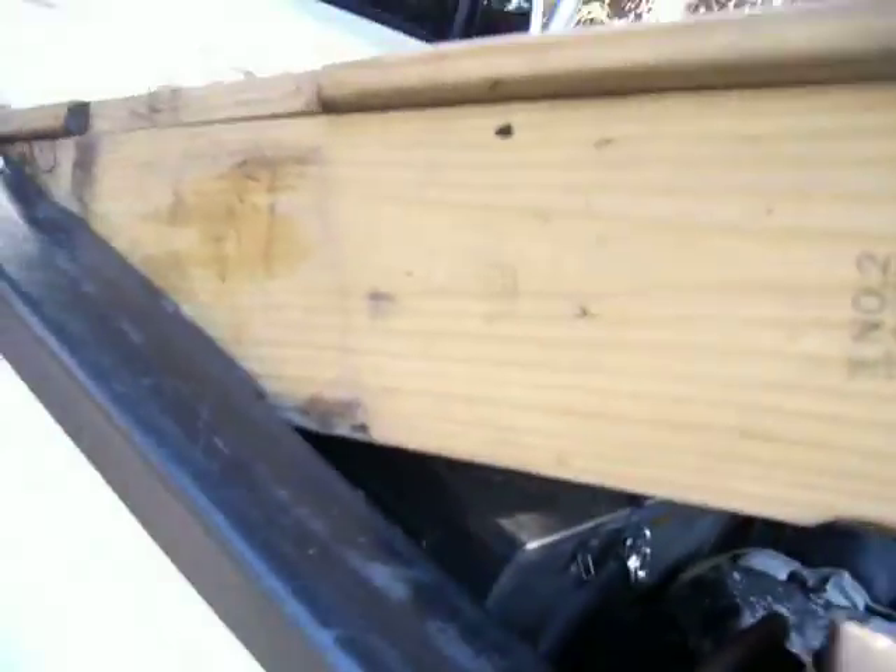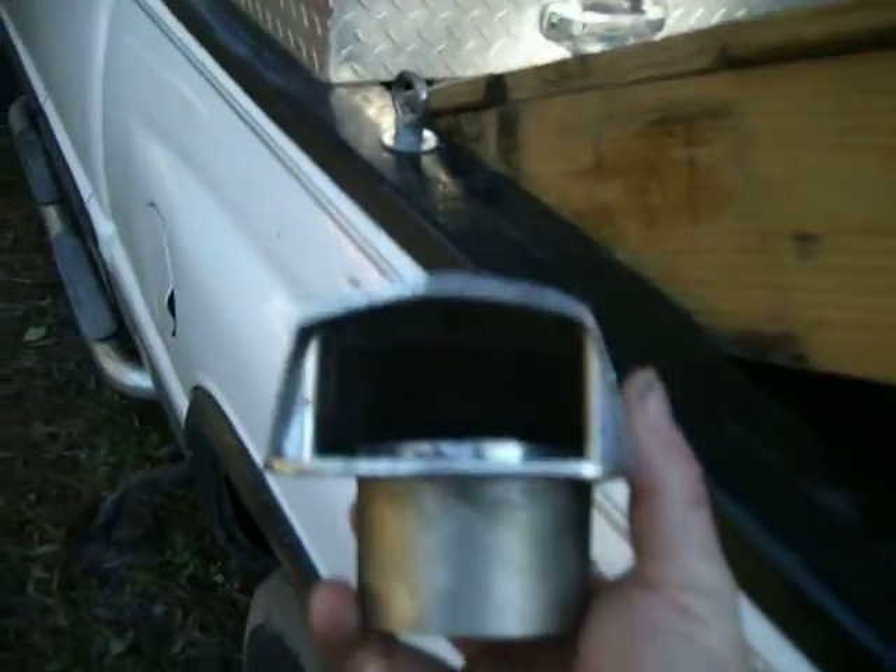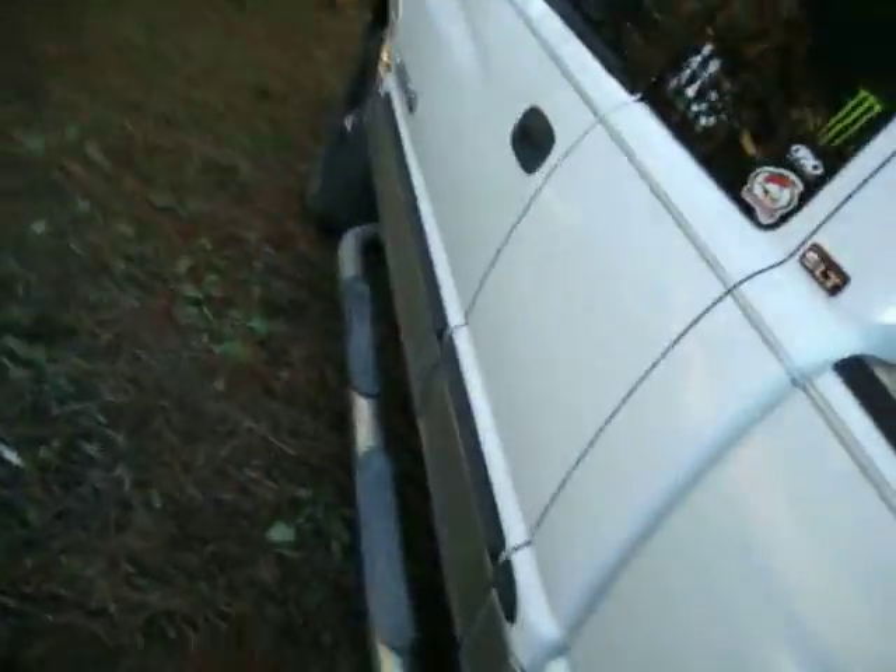He also gave me this part that's meant for a boat, but I'm going to use it as a snorkel — yes, the utility mower is getting a snorkel. That is going to be the top of it. I'll polish all the crap off of it, and then we'll head over to the wood stove.